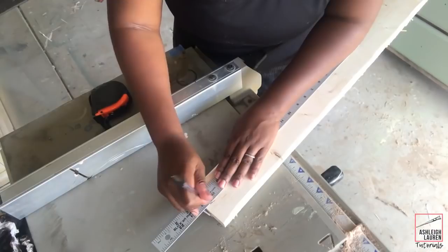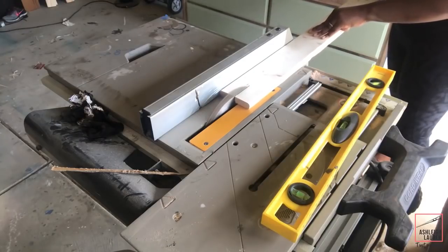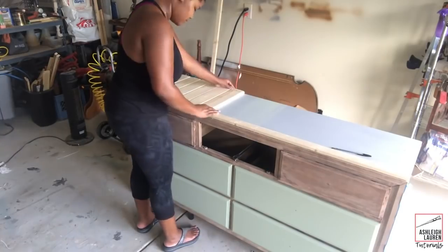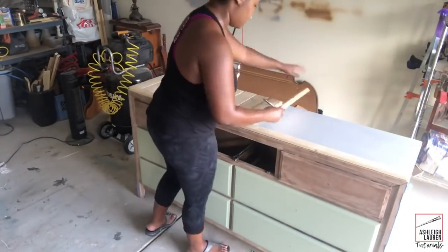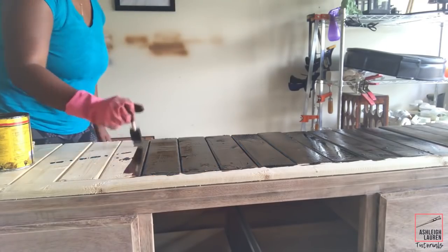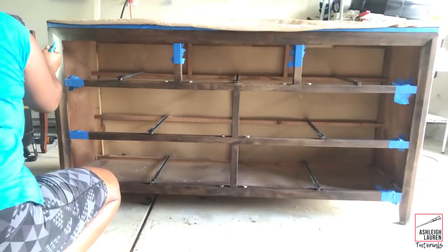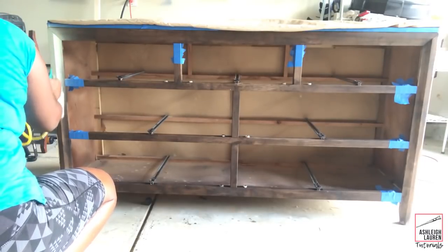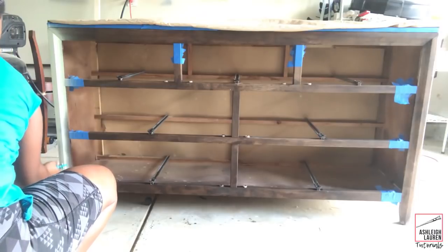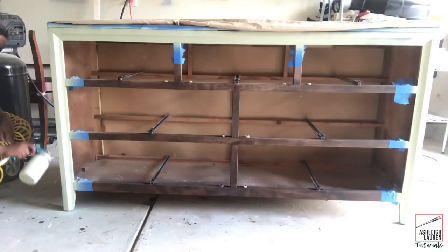The next thing I did was plank the top. I love how I did it a little differently — I cut the front piece smaller and then cut the other pieces and flipped them so they'd be vertical instead of horizontal. After getting everything cut, I came in with dark walnut and stained the top and the front and the drawers. Then I used my paint sprayer to spray the outer edge of the front green, taping off the areas I didn't want to get paint on.